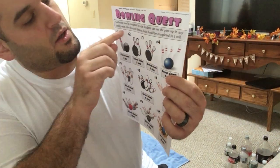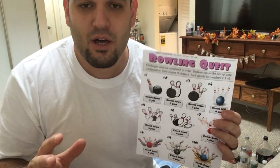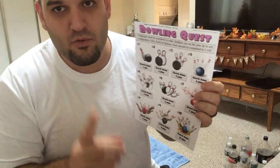I will give you the option to roll the ball at any distance you want, but I would say try to go from five feet to ten feet. I'll show you in a second what that looks like. Each level should be completed in one roll.